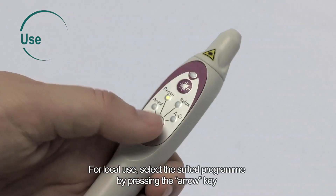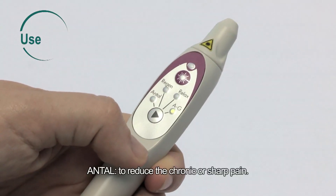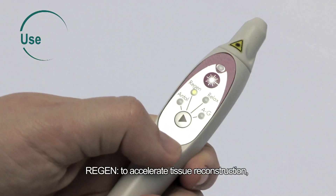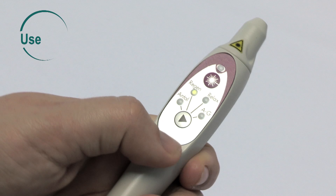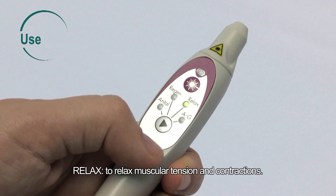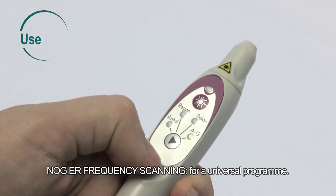For local use, select the suited program by pressing the arrow key: ANTAL, to reduce chronic or sharp pain; REGEN, to accelerate tissue reconstruction, healing, and regeneration processes, and reduce inflammation; Relax, to relax muscular tension and contractions; or no geo-frequency scanning, for a universal program.